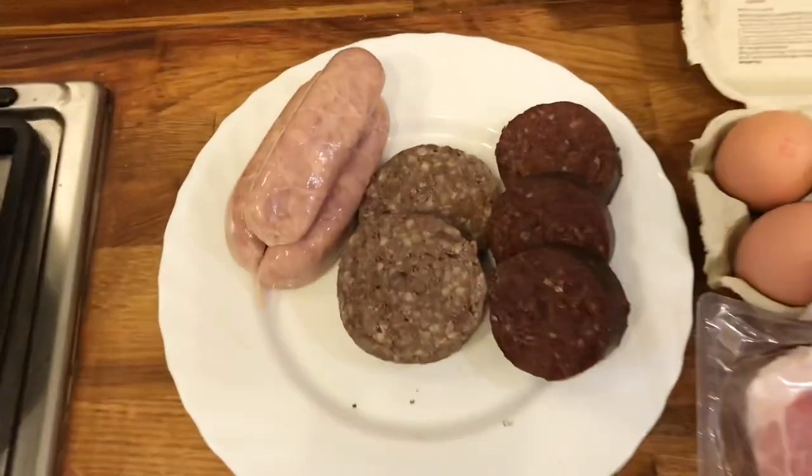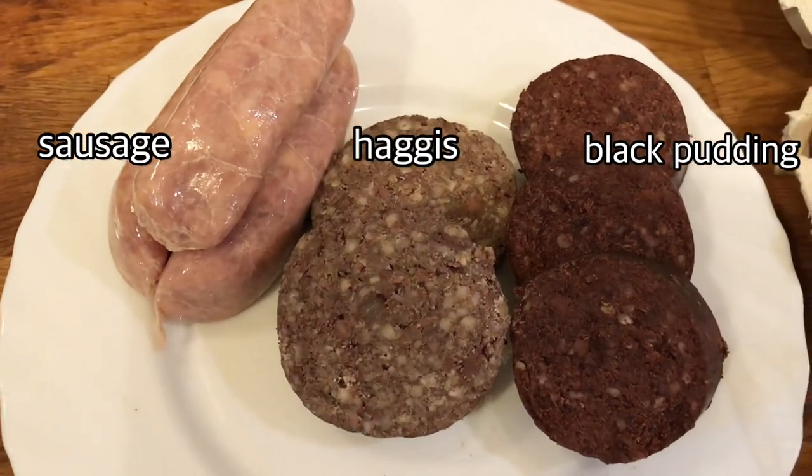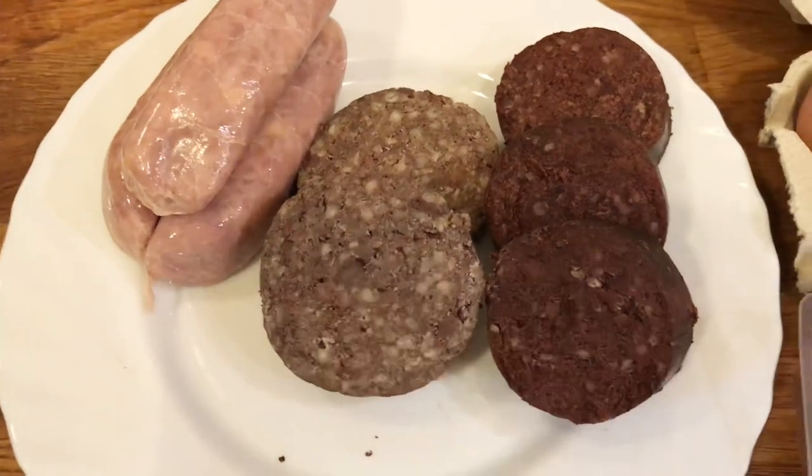Okay, so let's start with the meat. We have some good quality sausages. We have some haggis slices — very Scottish. And we have some good quality black pudding slices.